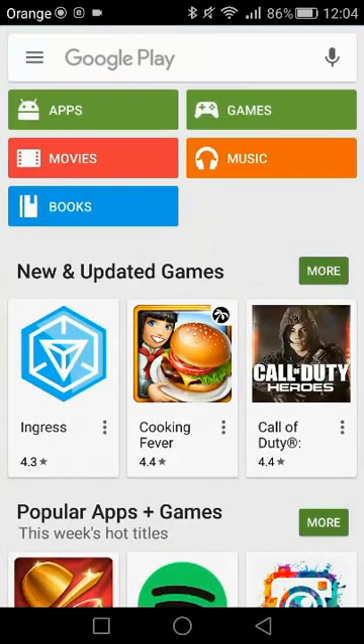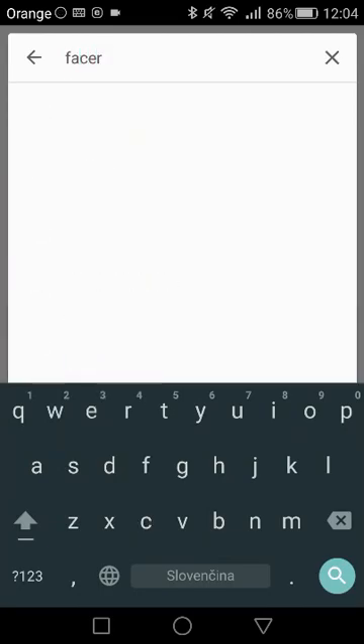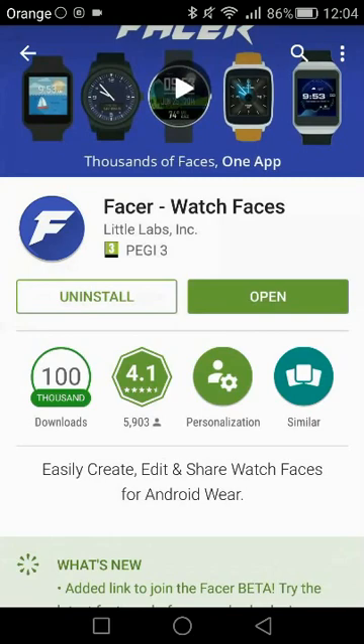First of all, we're going to download two great apps. Those applications are going to serve us as a tool for our custom watch faces. Go into the Google Play Store, type Facer, and download it. Install it — I've already installed it, so I don't really have to.